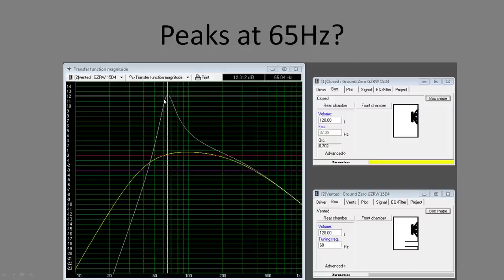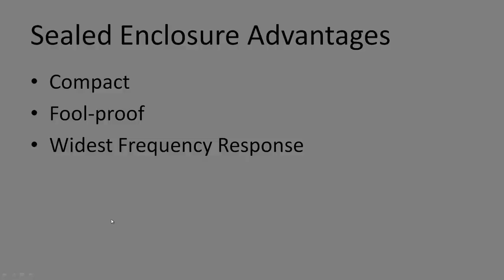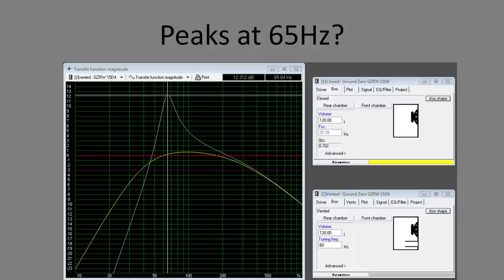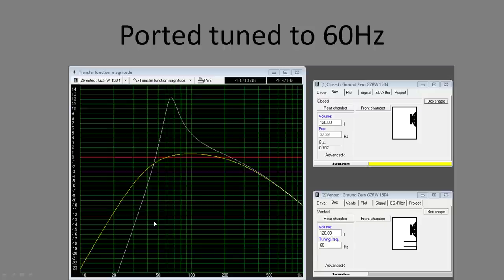Sealed enclosure advantages: compact, foolproof — as long as it's sealed and the volume is less than the VAS, you're fine. It has the widest usable frequency response. Disadvantages: inefficient — you potentially lose up to 12 dB compared to ported. Lower power handling — you can't run a high-powered sub without risking damage. You're also stuck with the general frequency curve and need DSP tweaks to adjust it.